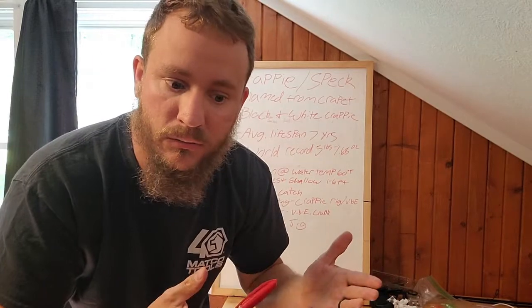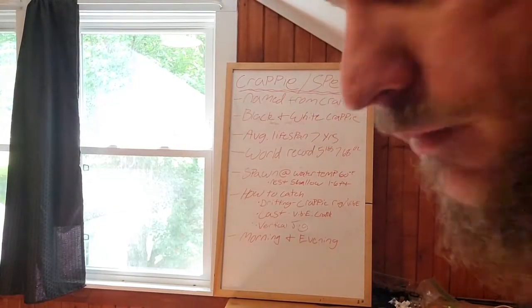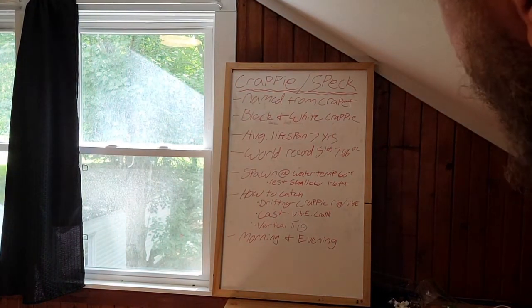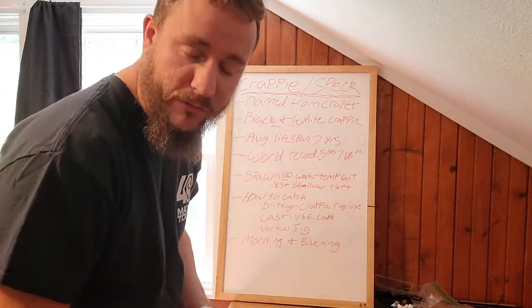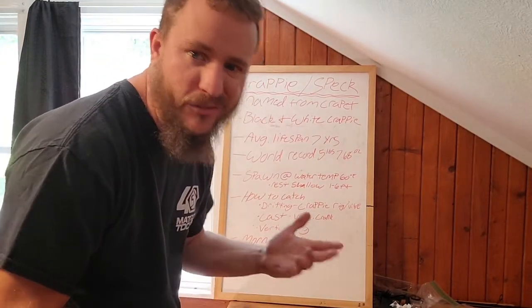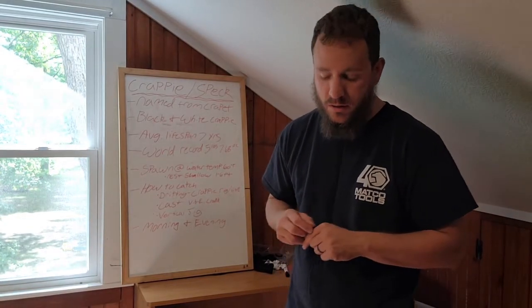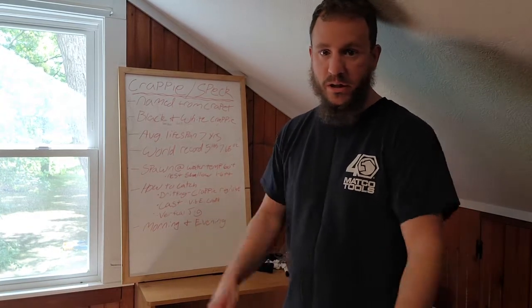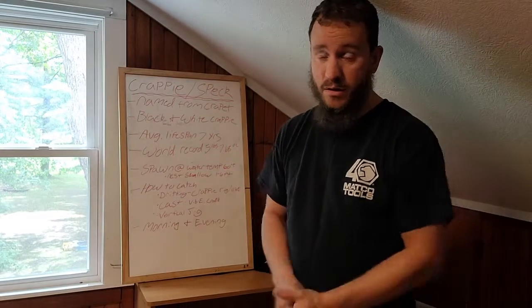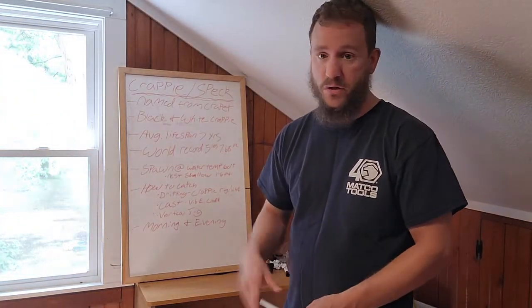With all that stuff being said, what is the best time to fish for crappie? Well, morning and evening is your most likely time to catch these fish — same as really any fish. You'll have luck in the afternoon too, but it might slow down a little bit. They're a relatively easy fish to catch. The crappie rig, vibey for vertical jigging, and casting cranks all work great. You can also troll really well for these fish — throw out a crank or a vibey and troll.